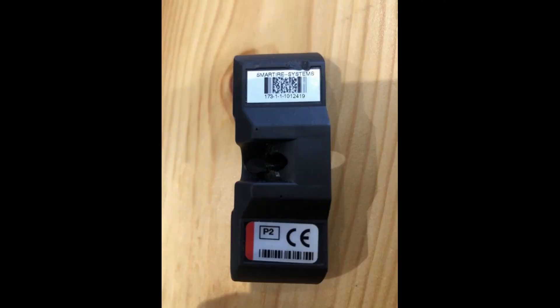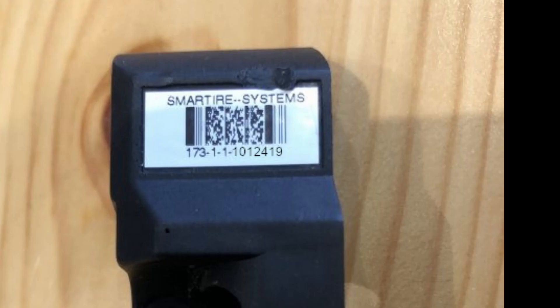Now if your sensor has completely failed, the battery's died, or the sensor itself has just become defective, you can actually get the details you need from the sensor itself inside the tyre. Once you've removed the tyre, you can see the part number is written on the back of the sensor. It's the last block of numbers that we need — the ID number that the sensor is broadcasting.